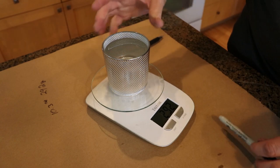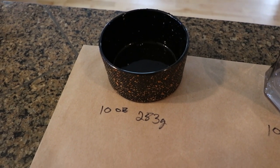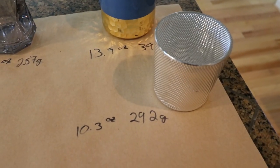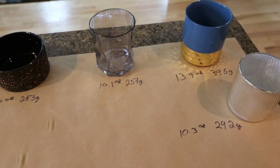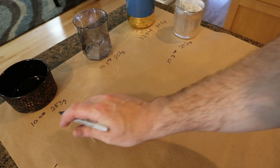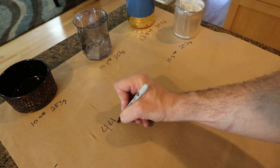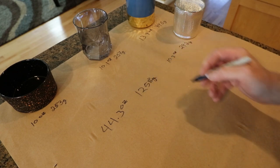A couple of these came out to right around 10 ounces — I thought they'd be a little more different, but it won't matter for the calculations. So we've got: 10 ounces/283 grams, 10.1 ounces/287 grams, 13.9 ounces/396 grams, and 10.3 ounces/292 grams. Adding all of those together gives us 44.3 ounces or 1,258 grams total.